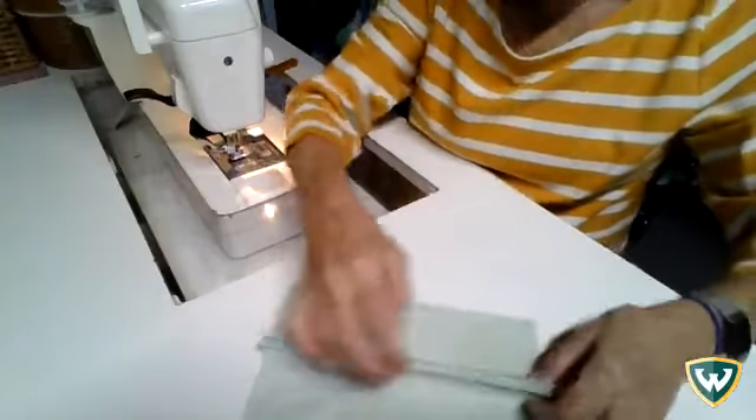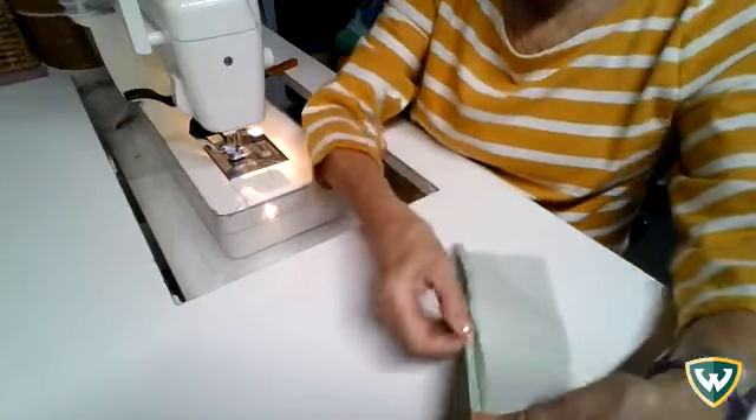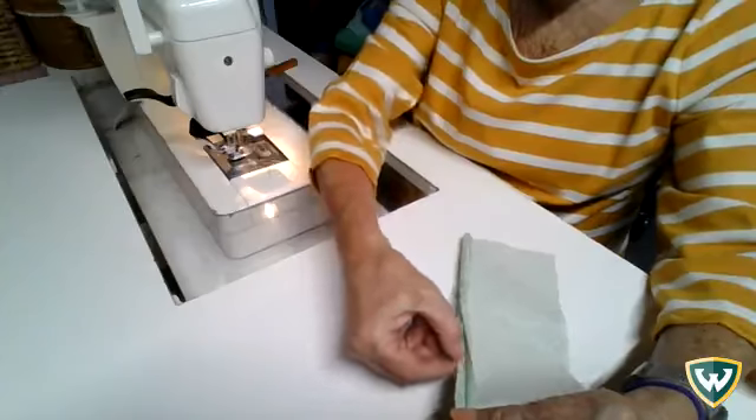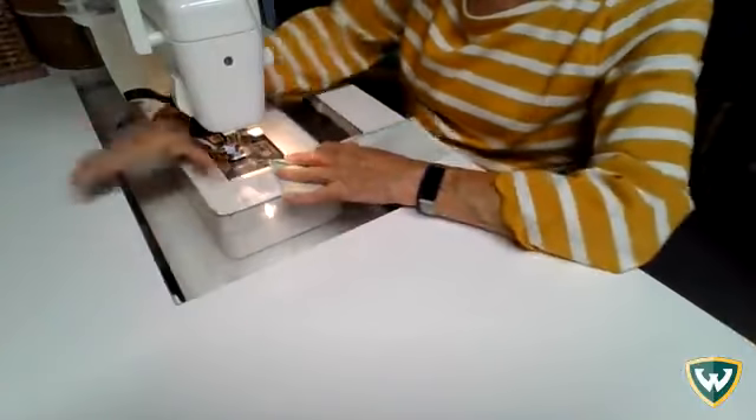I've folded over that quarter of an inch and I'm going to stitch along the edge of that fold on the sewing machine to create a nice neat edge to my fabric.